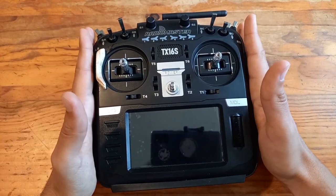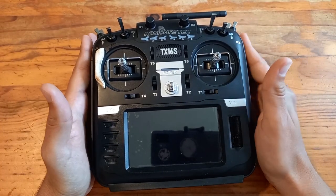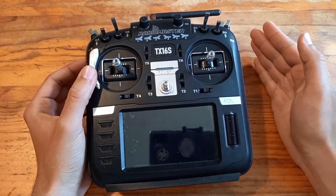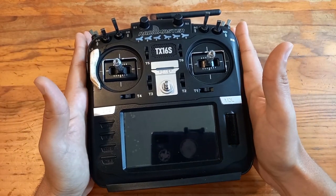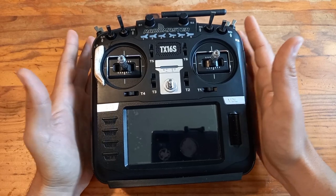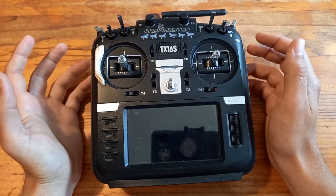This radio can bind all of them, which is just amazing. If you have bind-and-fly models from Multiplex, Horizon Hobby, and others with Futaba receivers, you can bind them all to this one radio — no more struggle with multiple radios. That's the first thing I love a lot about this radio, and it's not a small thing.